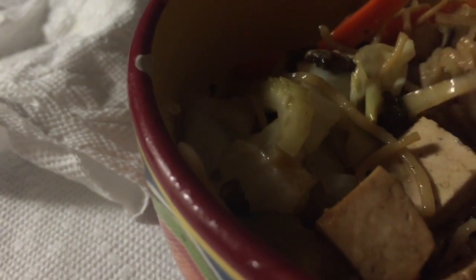Good food, no animals had to be killed, no dairy, no meat. Shows you can have so many varieties of food. When people ask what vegans eat — just salads? No.